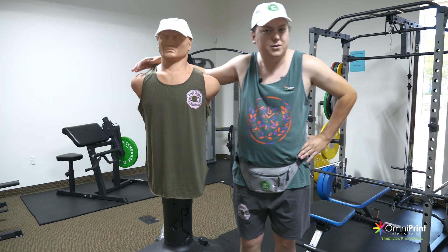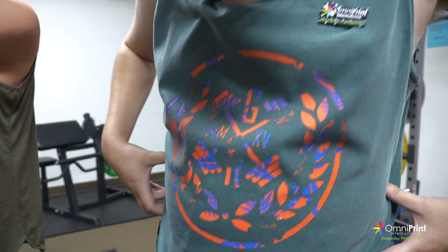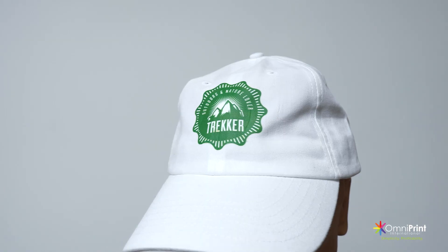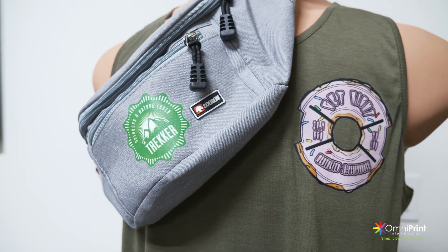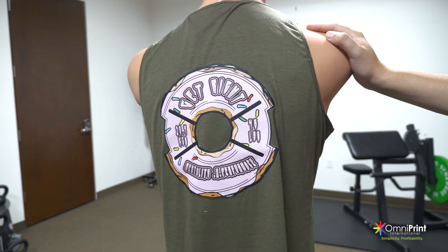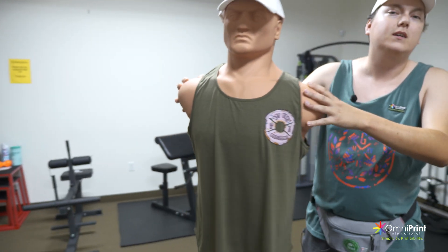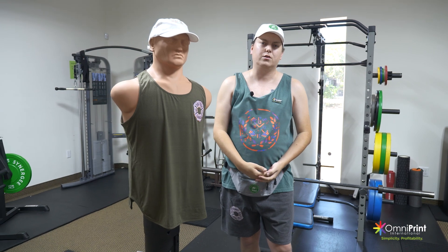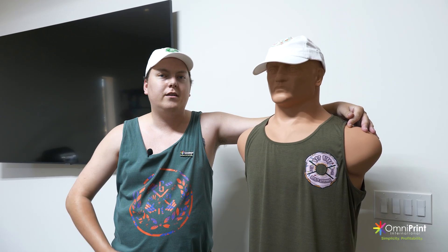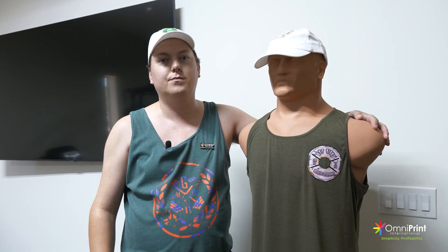Alright guys, now we're all branded up — take a look at this! We've got DTG on the shirt and the shorts, we've got direct to film on the hats, and some nice direct to film on my boy Manny here. This is how you can level up your business into the workout scene. That's all we've got for you today — remember to like, comment, and subscribe. Let us know in the comments what you want to see next, and make sure you hit the bell notification so you get notified on all our next videos. See you later!